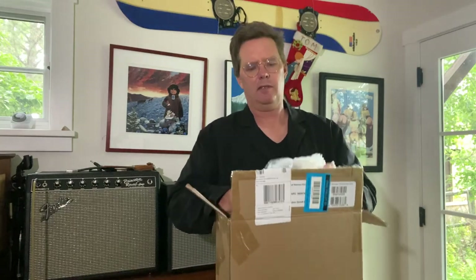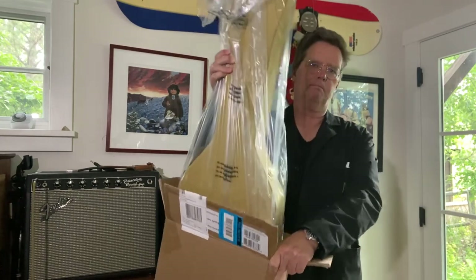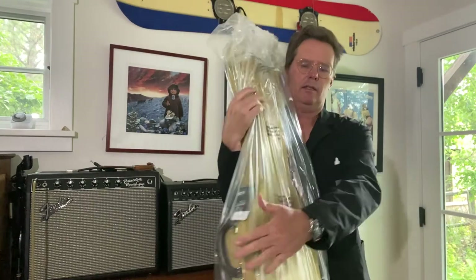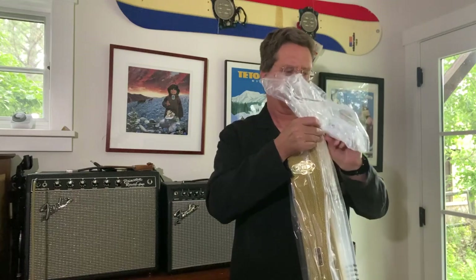In a way it's very traditional, in a way it's not. This is a thermometer case for a Telecaster.